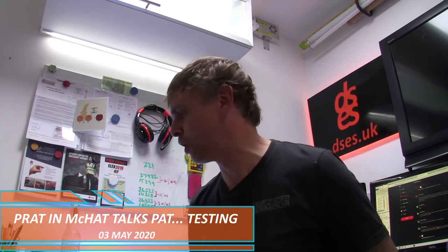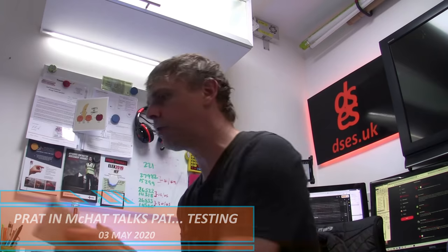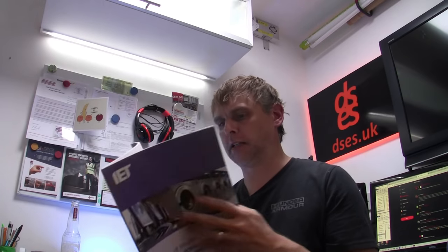Hello! You just caught me reading the IET code of practice for the in-service inspection and testing of electrical equipment. So let's do a video on PAT testing.